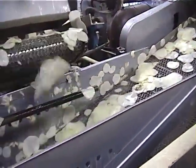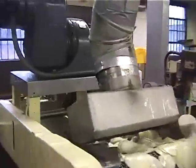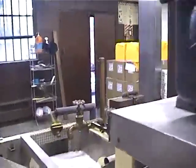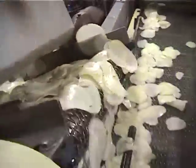The starch gets removed just through rinsing — some of the starch, most of the starch. The potato starch breaks down into sugar, and it's the ones that go brown that burn. The starch converts to sugar, and sugar burns.